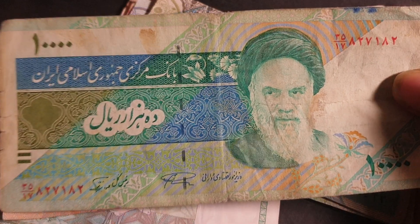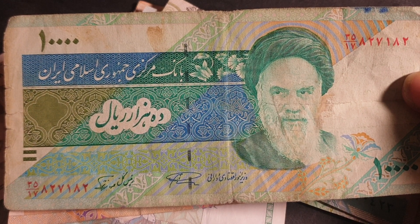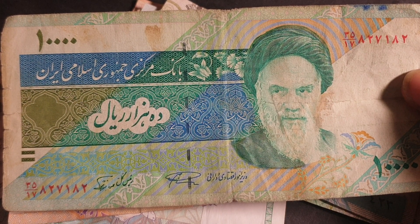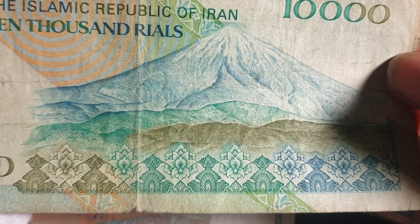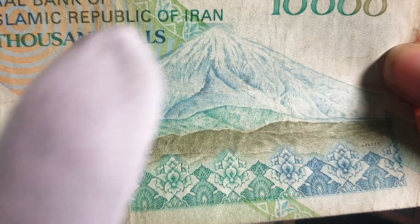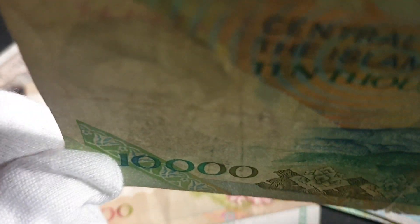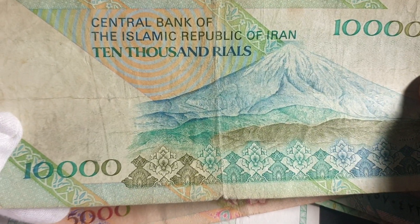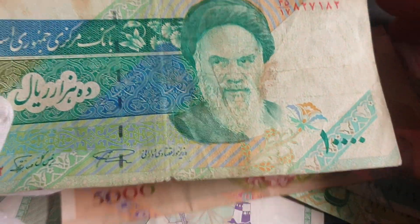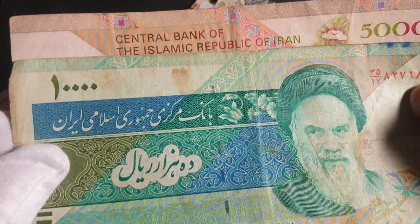Then we have the 10,000 rials — this one has been replaced with a newer 2017 green banknote, so you can probably still find it in circulation but probably not. This one also has a portrait of Khomeini. On the back we have Mount Damavand — a large mountain that looks like a stratovolcano, quite high with snow peaks. The watermark is also Khomeini. This is roughly worth about 30 cents.